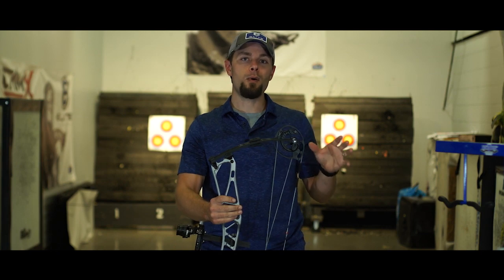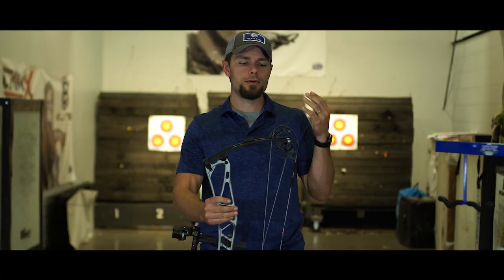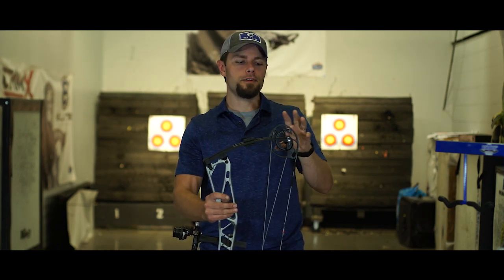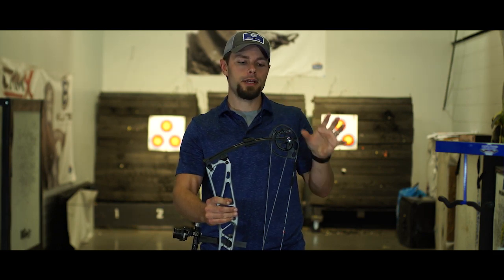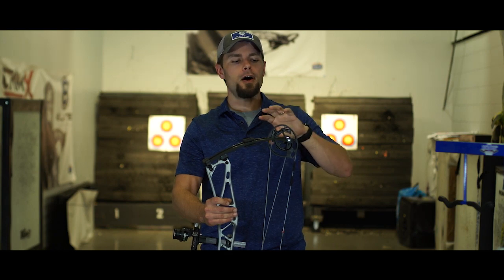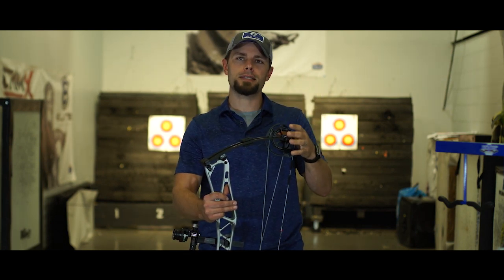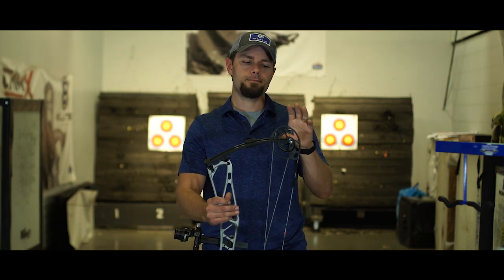When talking about a new bow, one of the most important components is the cam system — it generates the energy and creates the draw force curve. Elite has had a two-track cam system that's been great and developed that elite shootability and feel. We've taken everything good about that and developed a brand new cam system: the ASIM Tri-Track Cam System. It's brand new for Elite and brand new for this configuration in the archery industry. We've been able to get the feel of an Elite bow — the high let-off, everything the Elite cam has been known for — and incorporate a rotating module, limb stops, cable stops, all kinds of adjustments. It's a tri-track system with a cable on each side, which balances the cable load on the axle, keeping the cam really stable at full draw.